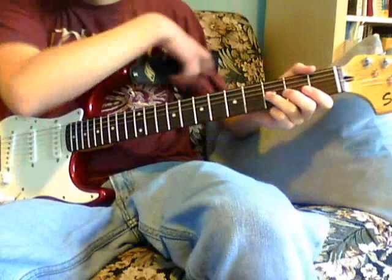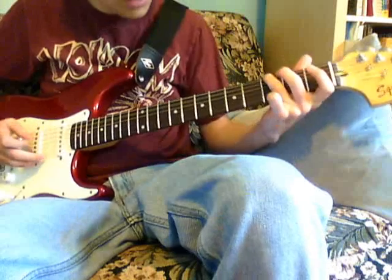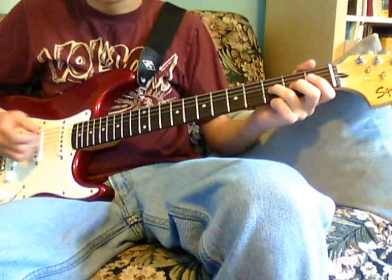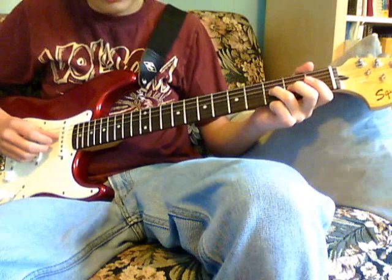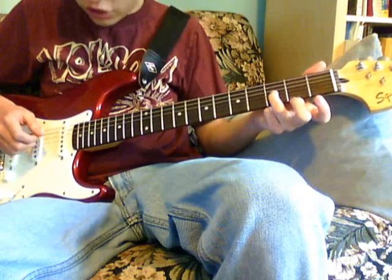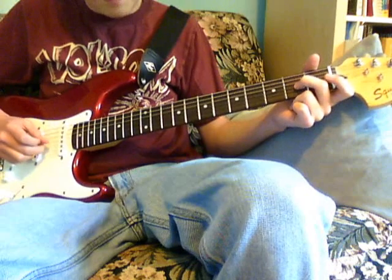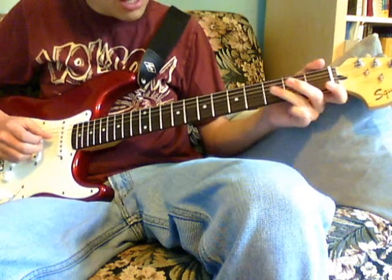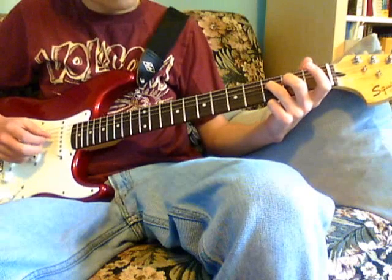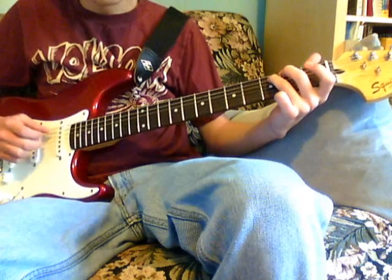And here's the more complicated part. For the second half, where you go — obviously the G string's taken up here, so you have to play. The open note is going to be the D string instead of the G. So you hit the 3rd fret of the G, and then hit open D. Second fret, open D, open here, and then you've got to do a switch, and then you just kind of go normal. So 3rd fret on the D string, and then open G, open G, open G, hit.